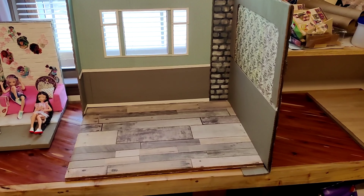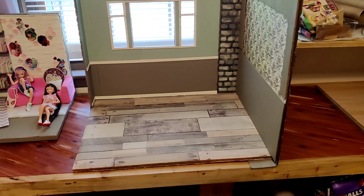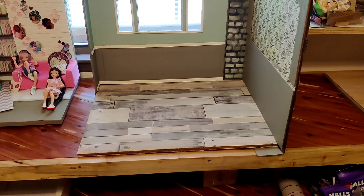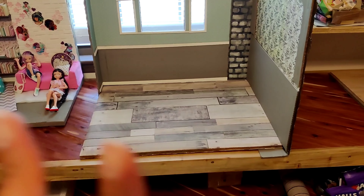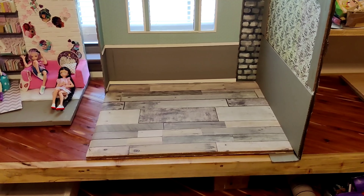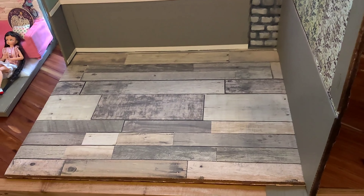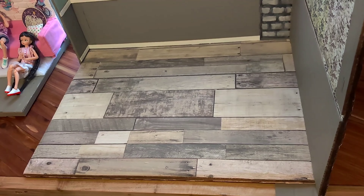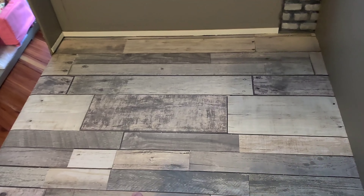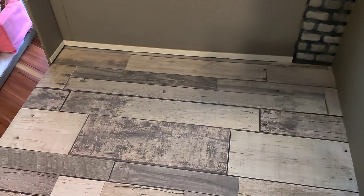This is the final part of this particular video, and it seems like I just focused on the floor, which is fine. I was hoping to have the fireplace put together but that didn't work out — I was mostly working on the floor this week. So I went ahead and used the wallpaper with the wood look on the other side, and it lays really flat. You can see I can move it and pull it out pretty easily — it slides right in.